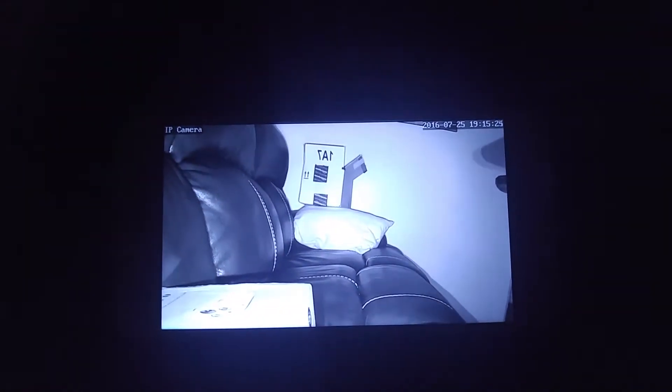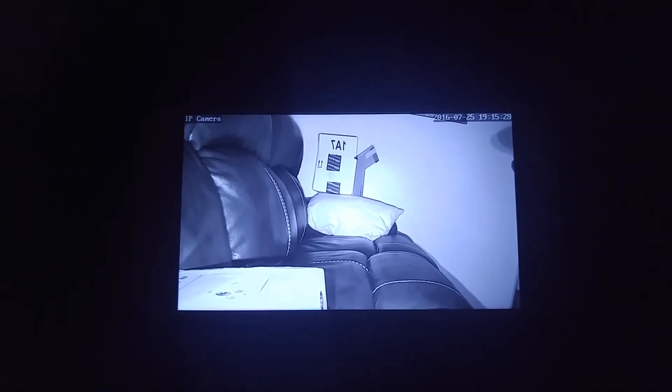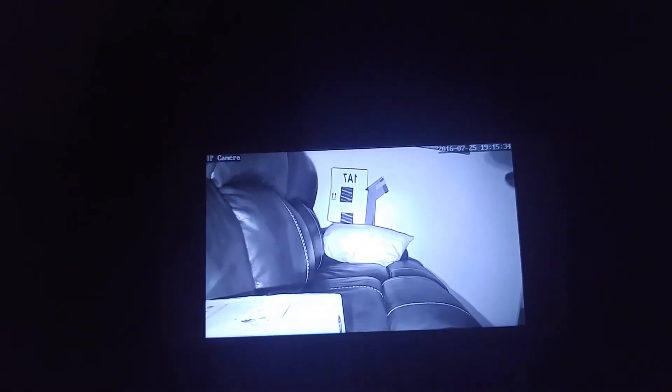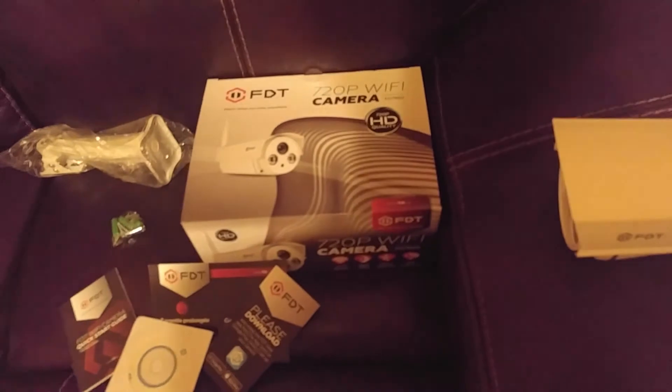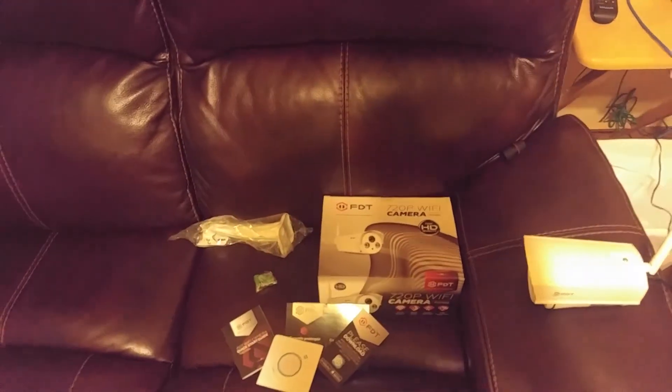It instantly goes into night vision mode and that's pretty clear — actually clearer than it was in normal color mode. It's got a nice outdoor night vision mode with those special IR blasters. So I'm pretty happy with it. I love the way it's easy to set up, and I love the fact that it's a fully outdoor sealed camera. I like FDT as a company, so I would recommend it. Go ahead and hit yes for found this review helpful, hit the thumbs up button on the YouTube video, and subscribe to the YouTube channel.